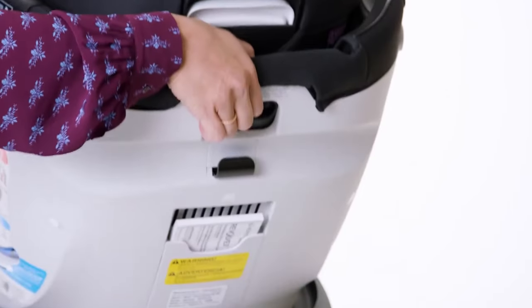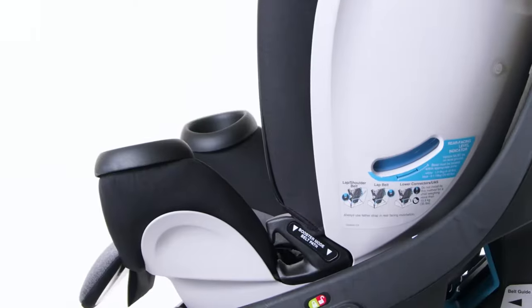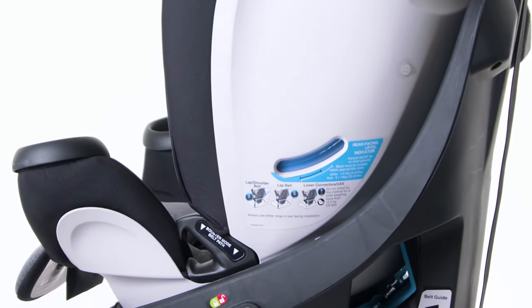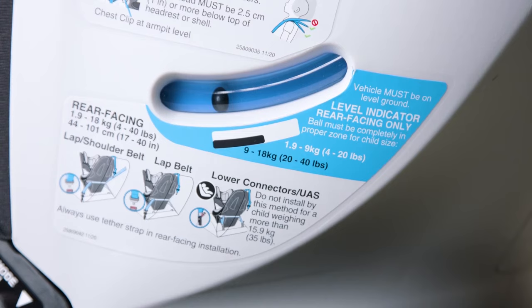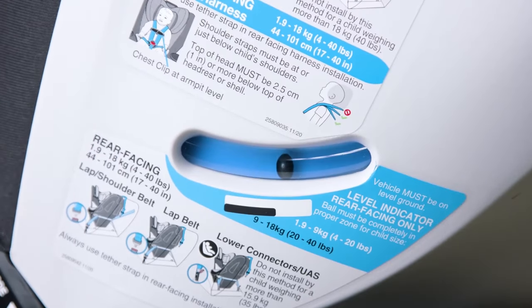There are four recline positions for rear-facing use. Check the level indicator to ensure you have the seat in the appropriate recline range. You must make sure the ball is within the appropriate zone based on your child's size.